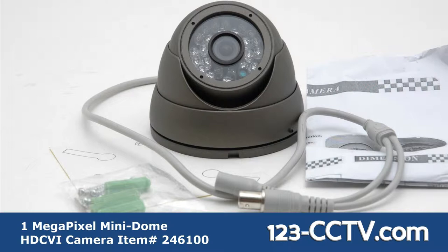The camera features a 12V power input and BNC video output. It is mountable on a wall or ceiling using the included screws and anchors, and a sticker to help with drilling holes.